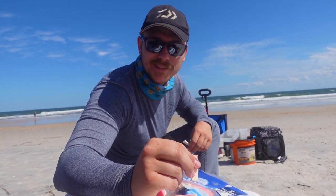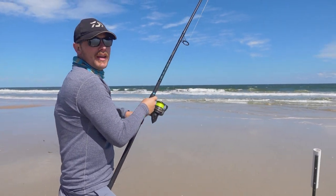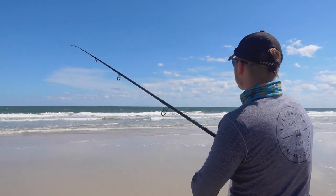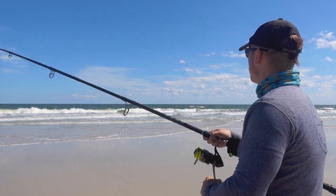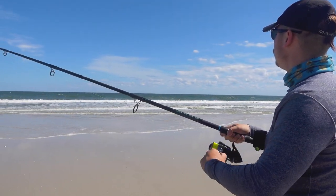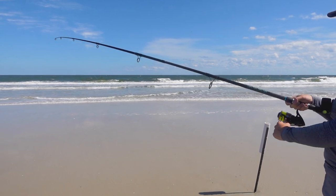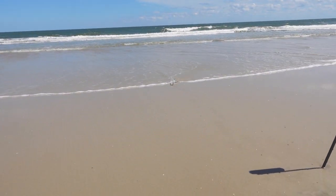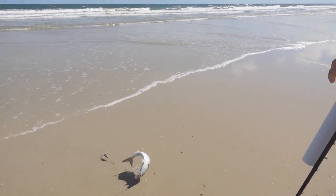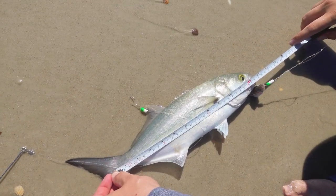Oh yeah, I definitely got something sideways! I don't know — is that a shark? No, it was swimming kind of like a bluefish. Yeah, that's a nice one the way it was swimming like that. We're going to get a live measurement right here — bam! He's definitely legal, 13 inches. Yeah baby, dinner right there!